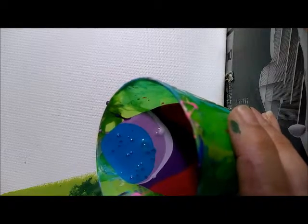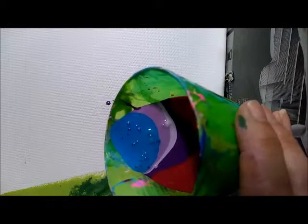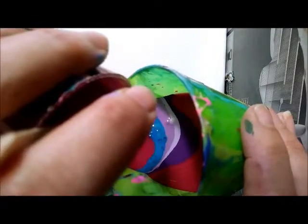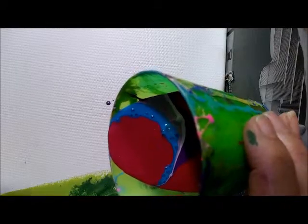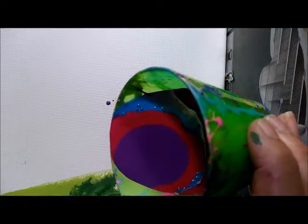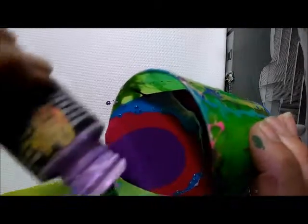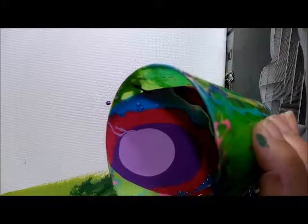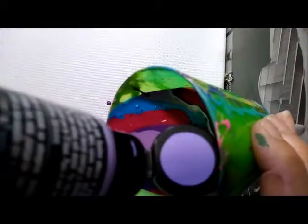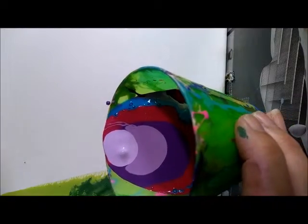There are some bubbles in there and I'll show you — I don't have a torch. A lot of people use torches to get rid of bubbles, but I have something kind of like a blow dryer made for removing varnish from furniture, and I'm going to use that to hopefully get rid of the air bubbles. On a 16 by 20 canvas you're going to end up needing probably a cup and a half of paint altogether to totally cover the canvas. You don't want to run out because then you have to make more and you might mess up your pour.